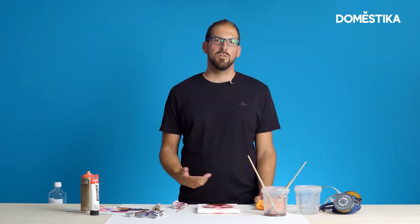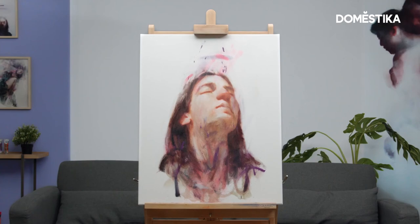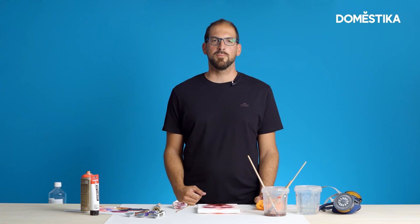I hope you have enjoyed this video. Don't forget to follow Domestika. And of course, if you are interested in experimental techniques about portraits, go and check my online course on Domestika.